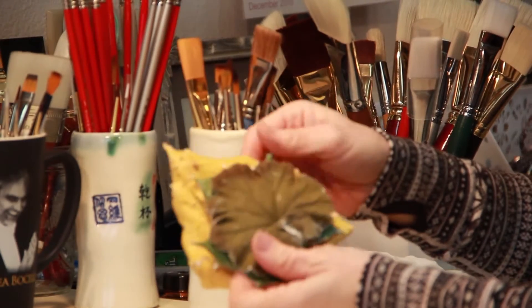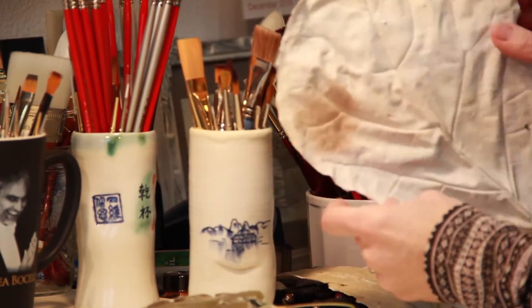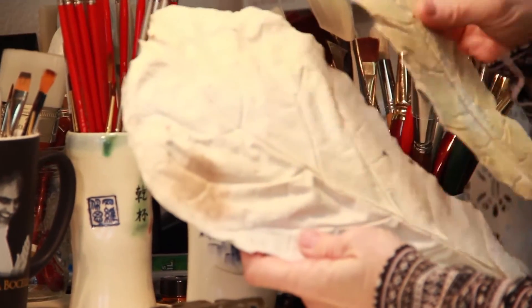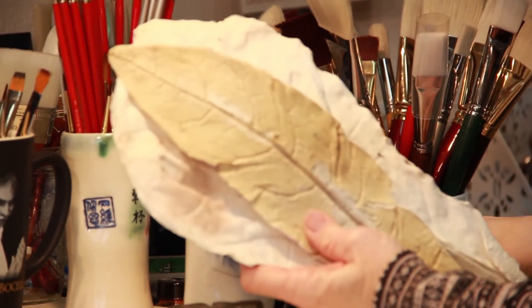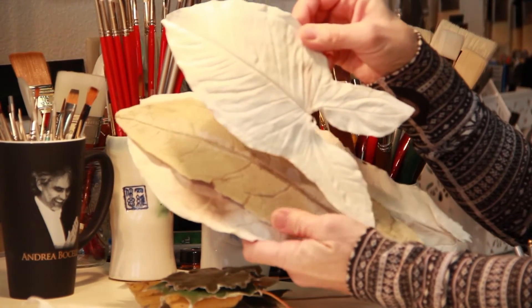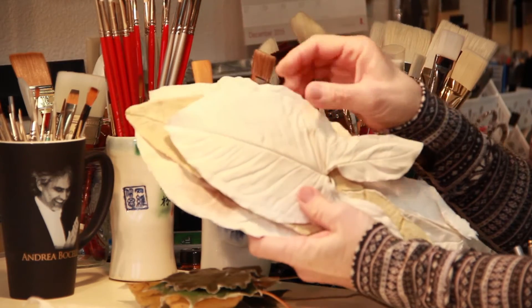So I end up actually casting a lot of leaves. Here are some examples of ones that I've casted in the past and haven't done anything with. It might be because of the size, or it's something I might come back to at a later time and entertain using with a different background.